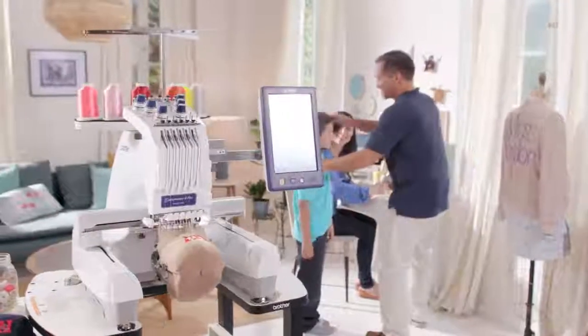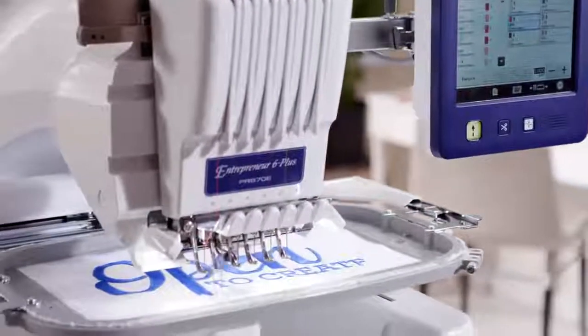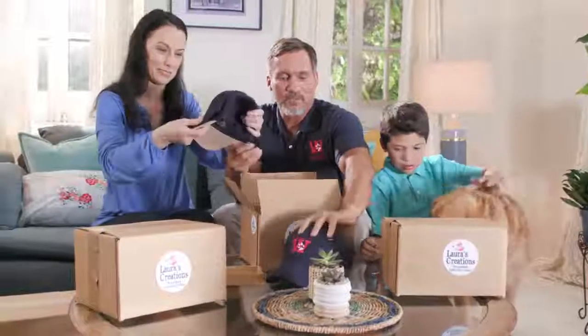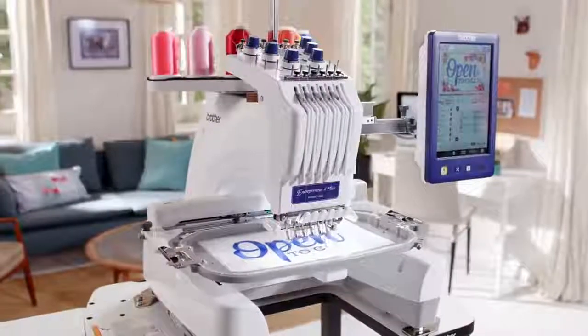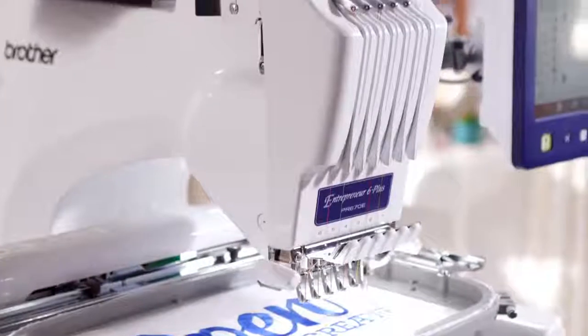Thinking of going pro or just taking your embroidery up a few notches? Then take a good long look at the Entrepreneur 6 Plus. See how fast you can work, how smart you can work, and how many smiles you can light up. You'll take it as a sign — open to create. Test drive the new Entrepreneur 6 Plus at your Brother dealer today.